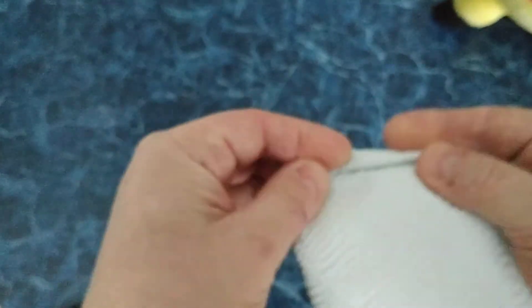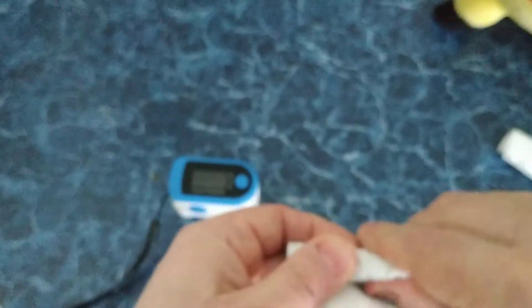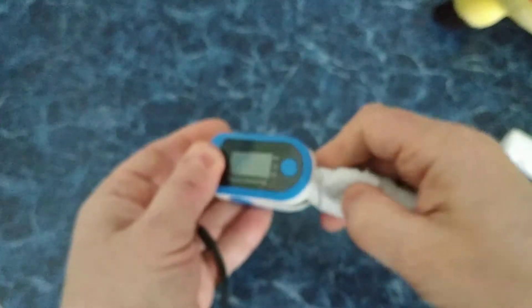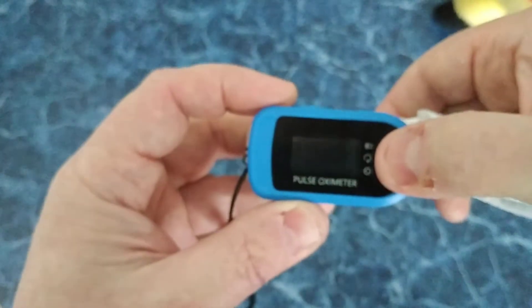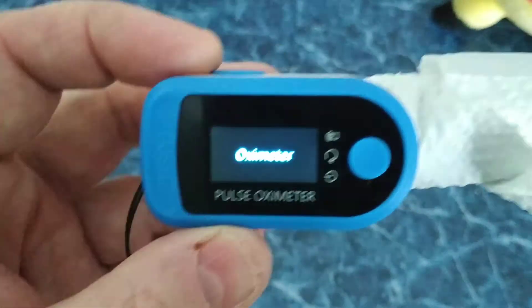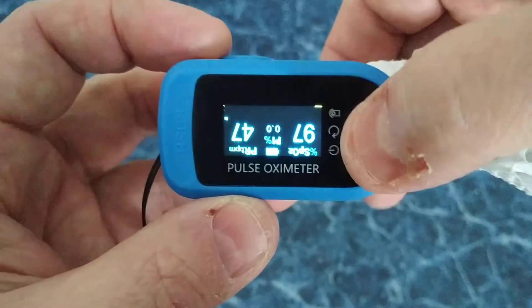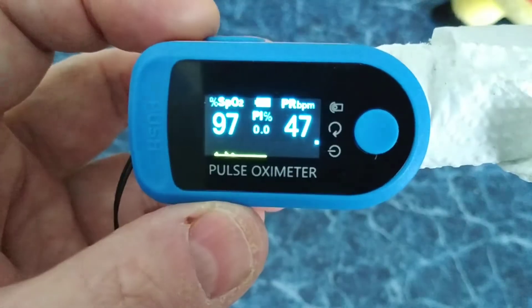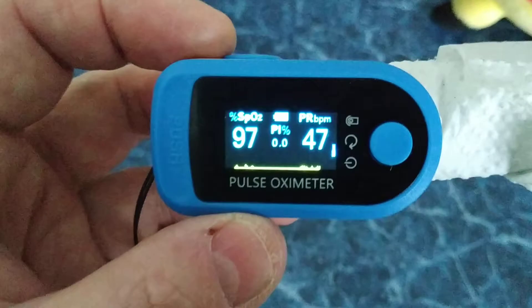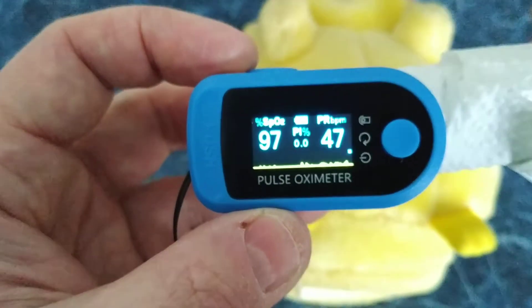Let's try maybe this kitchen towel paper. Let's also roll it like a finger, put it inside, and press this magic button. We also see the oximeter reading — 97%, and a heart rate of 47. So it's not as alive as my friend Pikachu, but it's also alive.